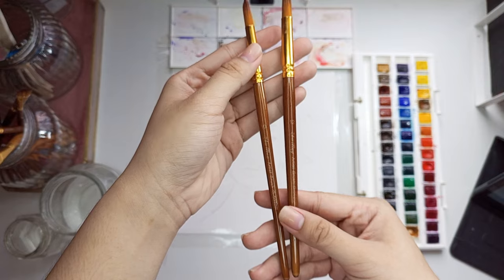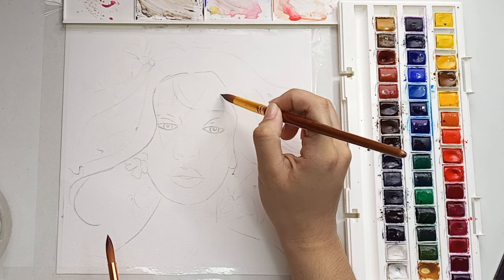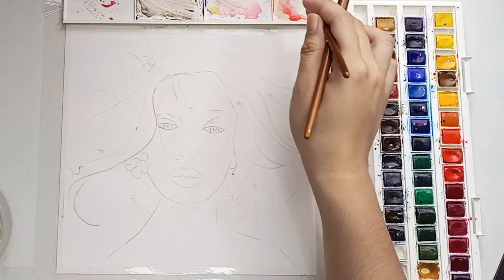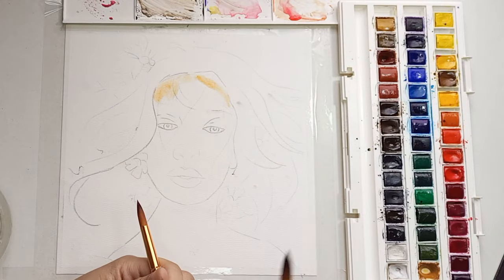Now I'm ready to paint again. I am using a number 12 and a number 10 paintbrush. I use the number 12 for blending and adding water, and the number 10 is for the pigments. I use the wet-on-wet technique.